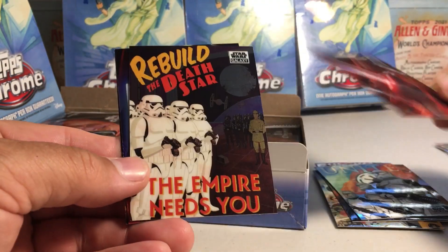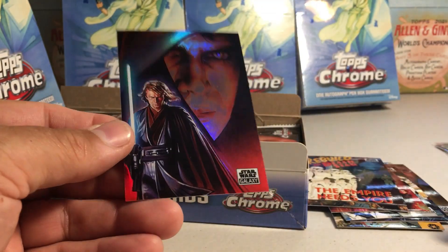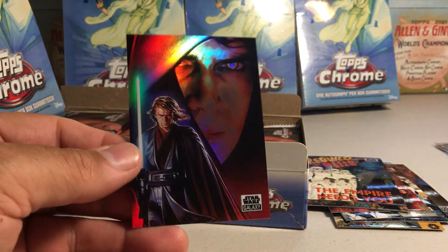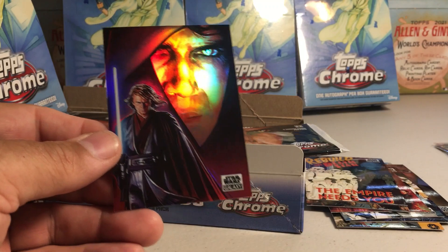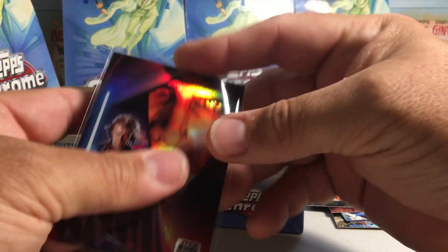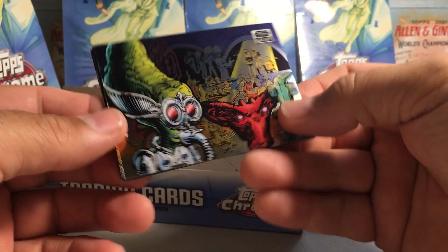Nice Kylo Ren. 'Rebuild the Death Star, the Empire needs you.' We got Han Solo, and oh nice — I didn't have this card yet — that is sick. That's the Pack Art, young Darth Vader, very sinister looking. Love it. That's one of the nicest refractors I've got so far.